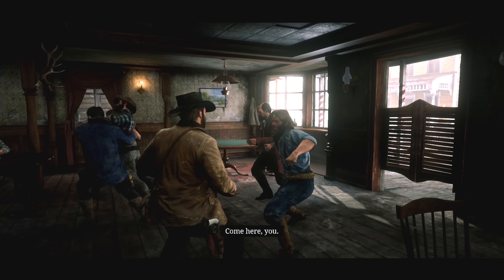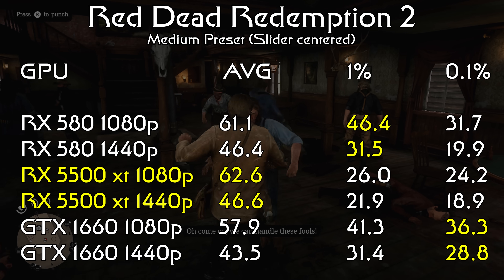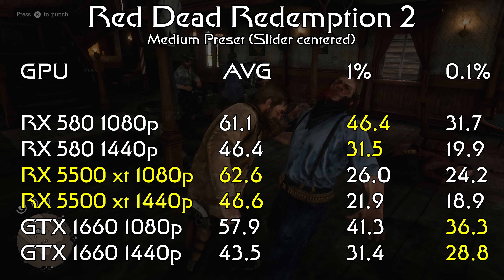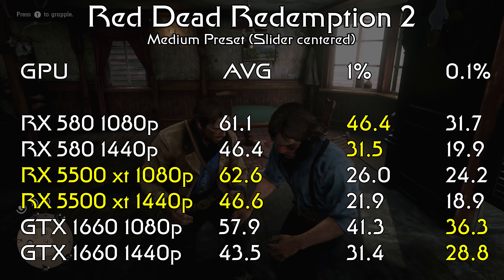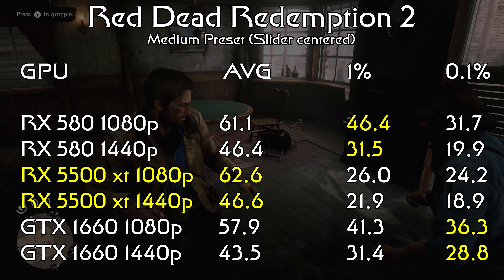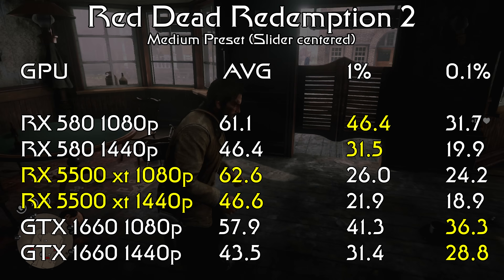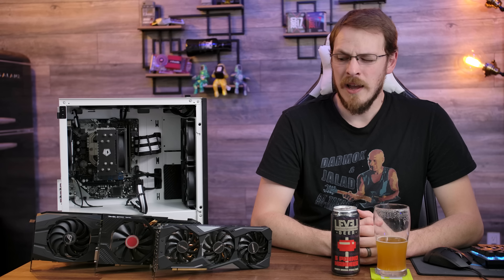Let's start out with a game they all sucked at — Red Dead Redemption 2. At 1080p with the graphics quality preset slider sitting right down the middle, we see all three graphics cards score an average of about 60 fps, with 0.1% lows in the high 20s and low 30s. All three of them won one of those metrics: the 5500 XT had the best average frame rate, the RX 580 scored the best 1% low, and the 1660 scored the best 0.1% low. At 1440p it's the exact same story, with averages sitting right about 45 and the 0.1% low in the high teens, and again all of them winning one of those metrics.